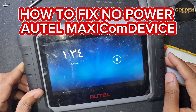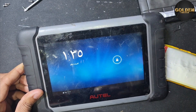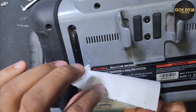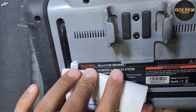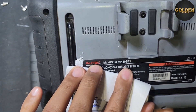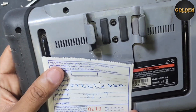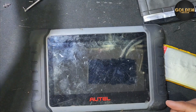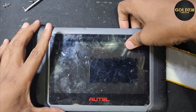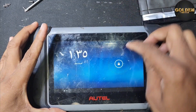Hello guys, welcome back to my channel Golden Nanotech. This is a device — hotel model number MK808BT. This is a Mexican company's name and this device before was not working, but now you can see this device is working.